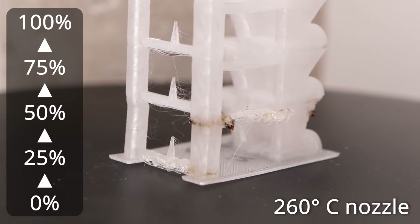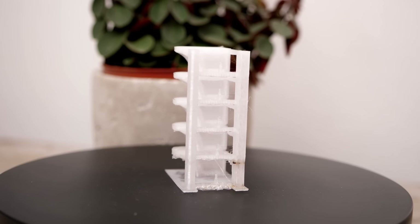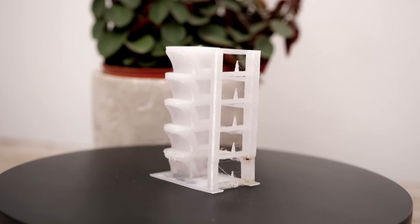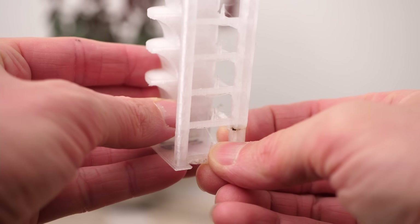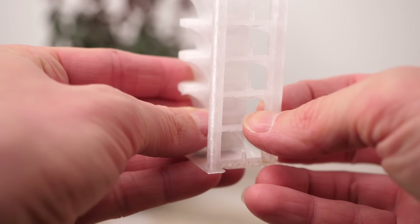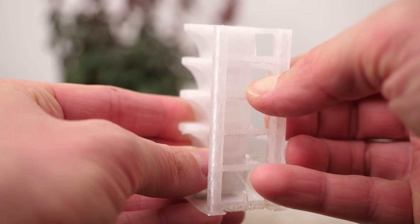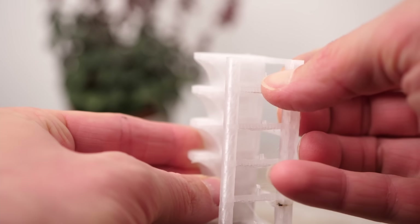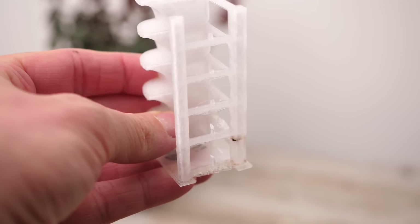Starting at 25% fan, the print quality became nicer and nicer. Print quality for engineering materials is not everything, so what I tend to do when printing these towers is break the spikes to get an impression about layer strength. Without fan and even with 25% cooling, the spikes only bent and didn't break, which already speaks for layer strength. The more cooling, the easier it was to break the spikes off.